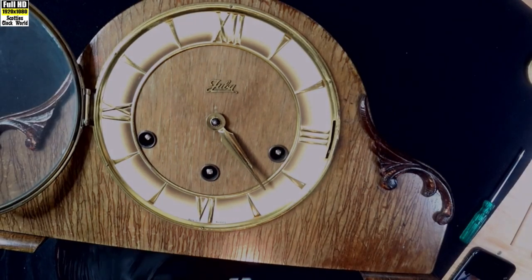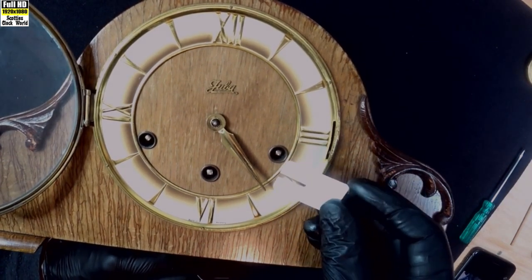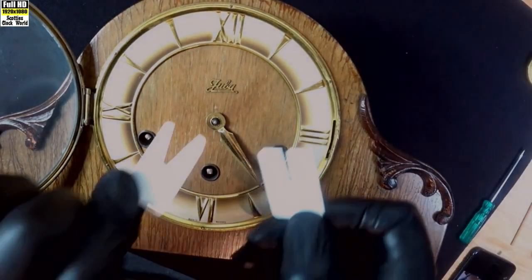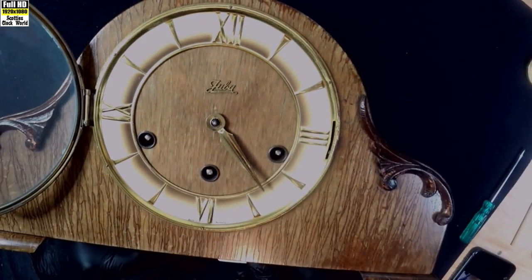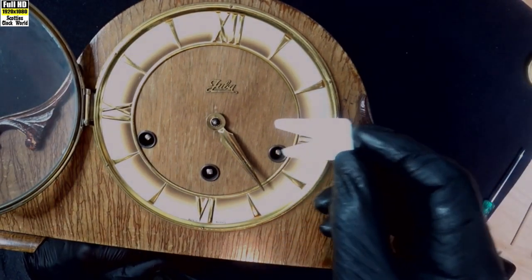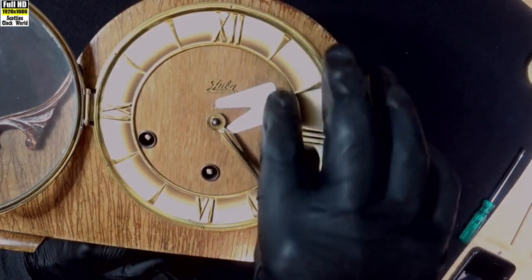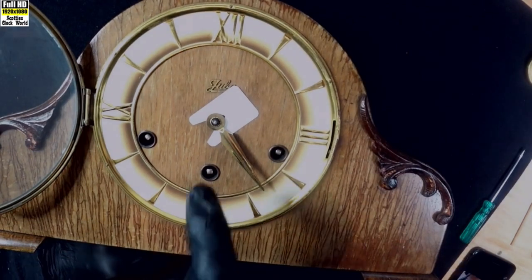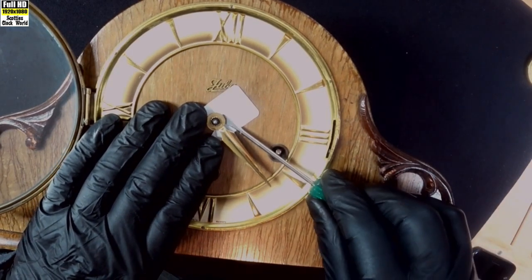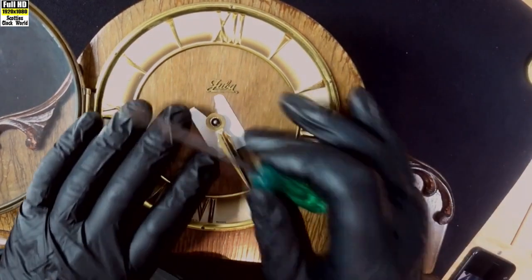Gently remove the minute hand with our fingernails — comes off easily. Now to remove the hour hand I'm going to use one of these modified celluloid pieces. These little pieces of celluloid are used to slide in under watch hands when you're removing them, and what I've done is cut one wider, because the hour pipe on a clock is much wider than a minute hand arbor in a watch. That just stops any damage to the face of the clock as we remove the hands. I'll use a screwdriver, put it underneath leaning on a bit of material, lift it up so we can get our fingernails under it — and then it comes off as easy as that.